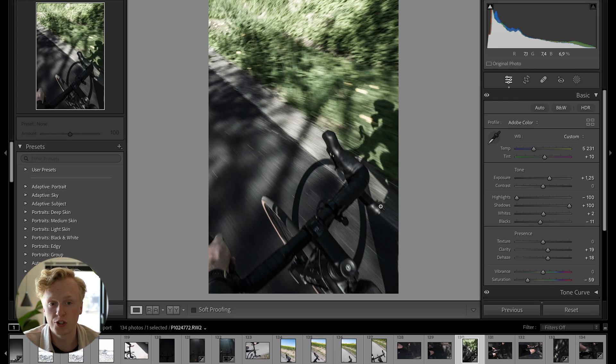The third hack is a keyboard shortcut — pressing the V button on your keyboard toggles between black and white and color. I use this quite a lot when I'm editing.